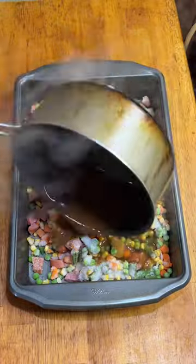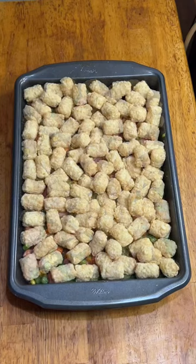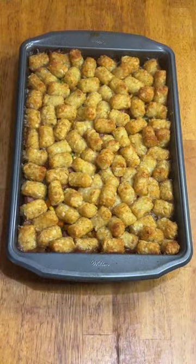Y'all can argue about whether or not it's instant. Get everything nice and mixed up, and then top it off with a couple of pounds of tater tots. $3.50 for an hour gets you looking like this.